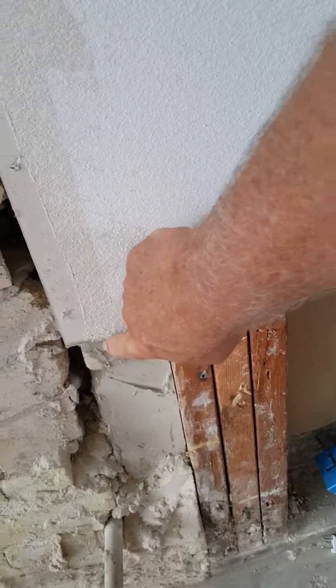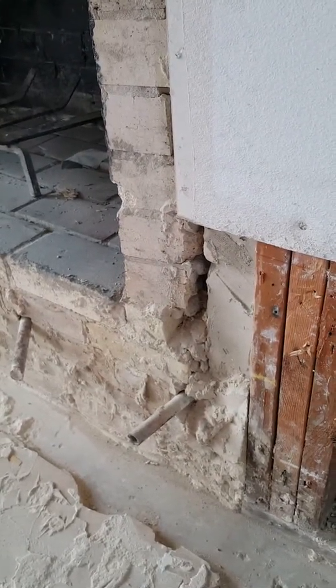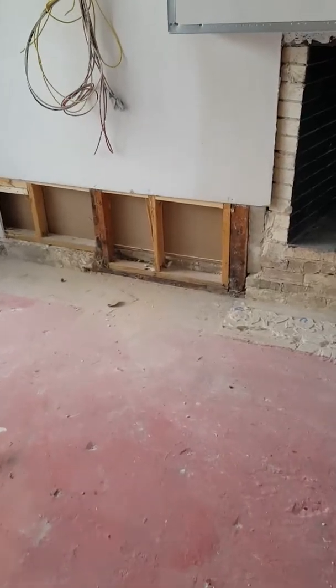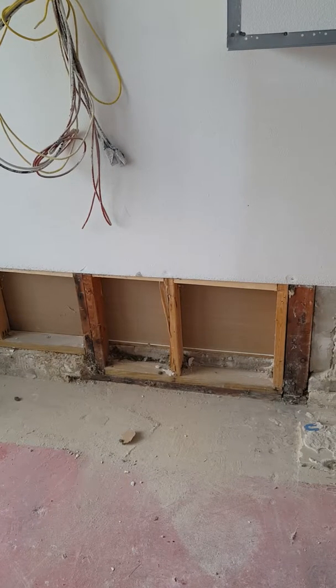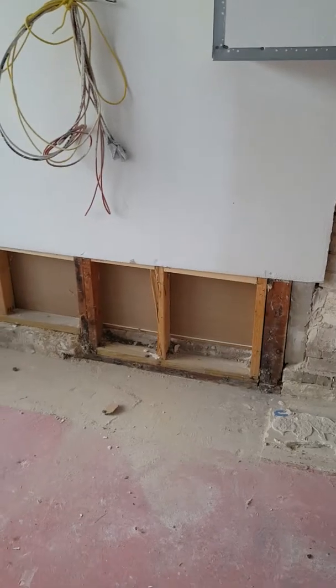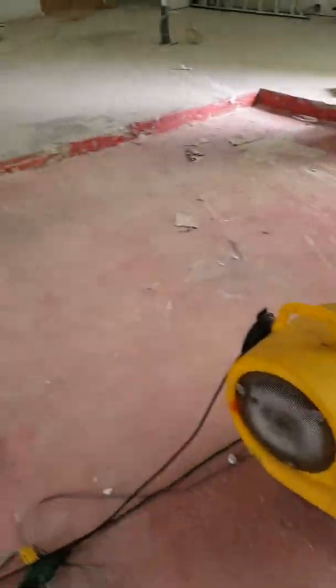So you can see why I had such a problem with the hearth. Because if you look at the previous video, the hearth came up to the bottom of this — look how much higher that is than the bottom of the fireplace.